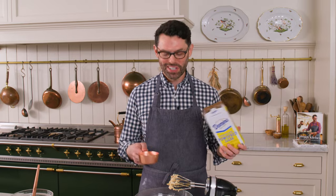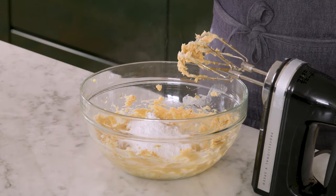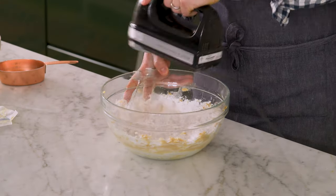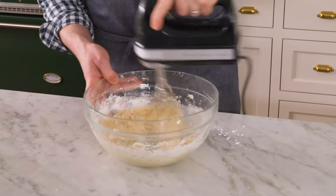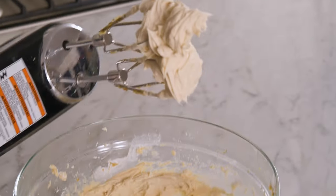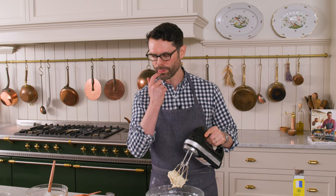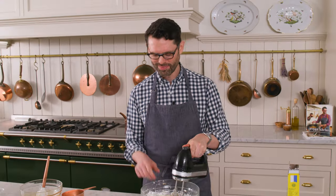Now we're gonna add in one cup of powdered sugar. We're gonna mix this up until it's nice and creamy, and if it looks a little dry, you could definitely add in some cream or milk. After just a little bit of mixing, you have this amazing frosting. You're gonna love this frosting — you're gonna use it on a ton of other things.